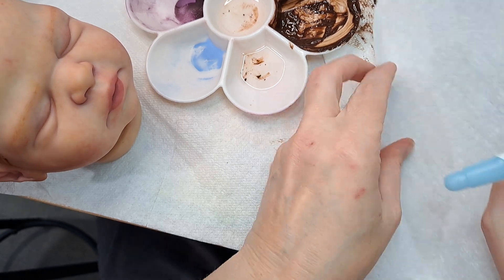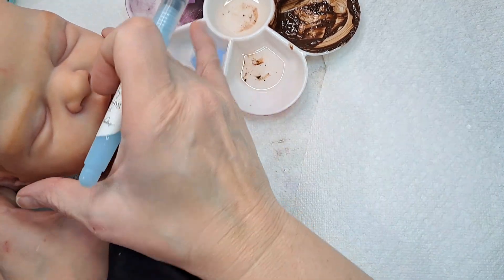Just in case my dumb hand decides to edit again, we'll just do that.